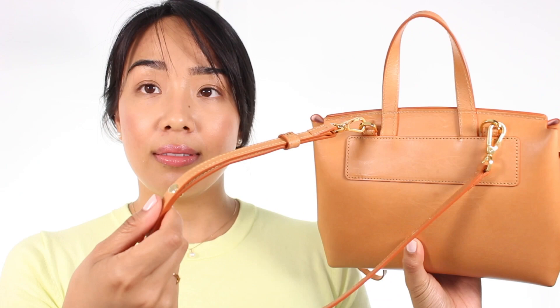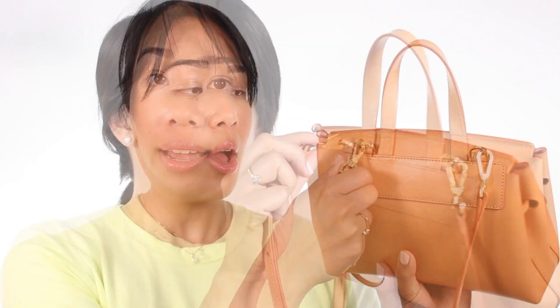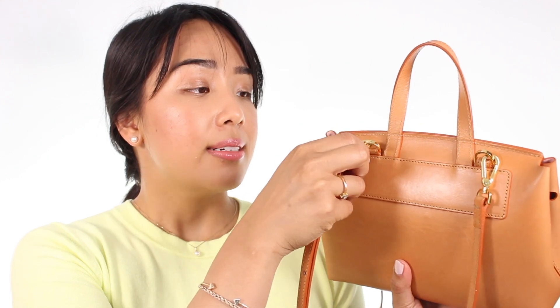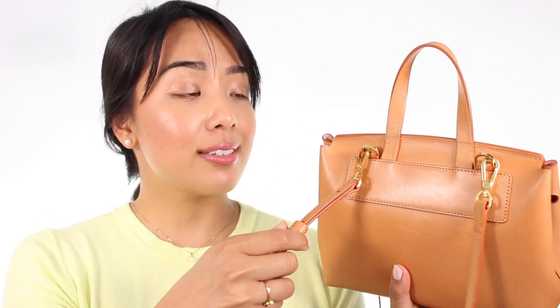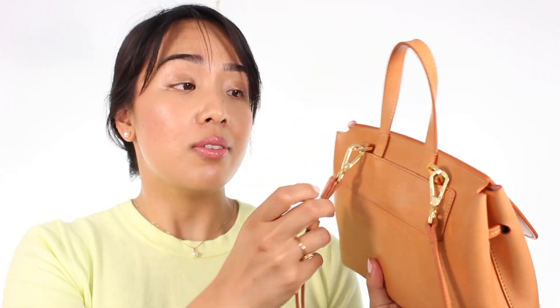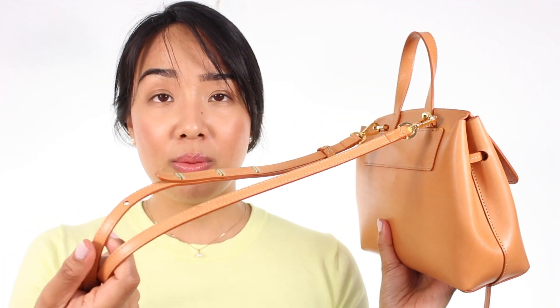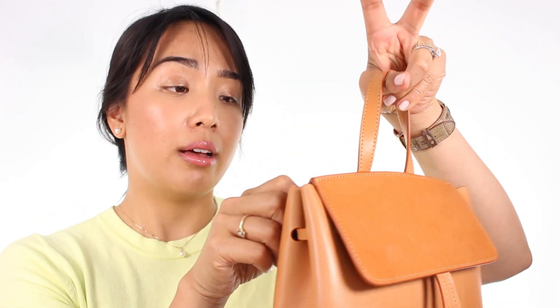This bag also comes with detachable straps in the same vegetable tanned leather and the same colorway. It does come with gold hardware, which I think complements the colorway of the leather really nicely. It's detachable, which is great because if you don't want the strap, you can just take it off. Usually I just use the strap when I'm carrying this crossbody, but sometimes I'll just hold it top handle style and leave the straps on.